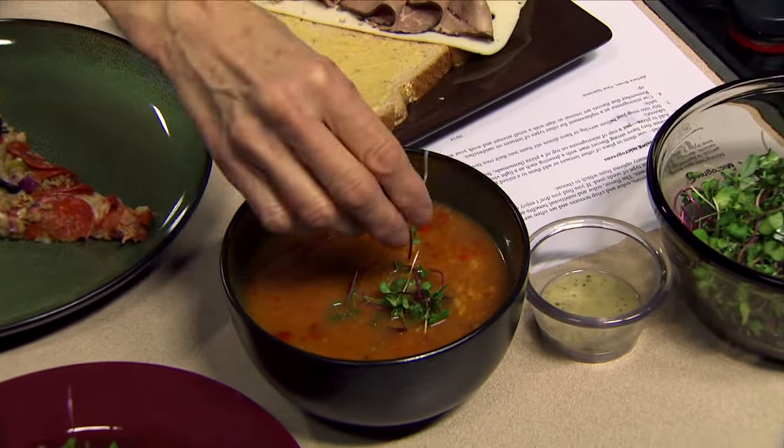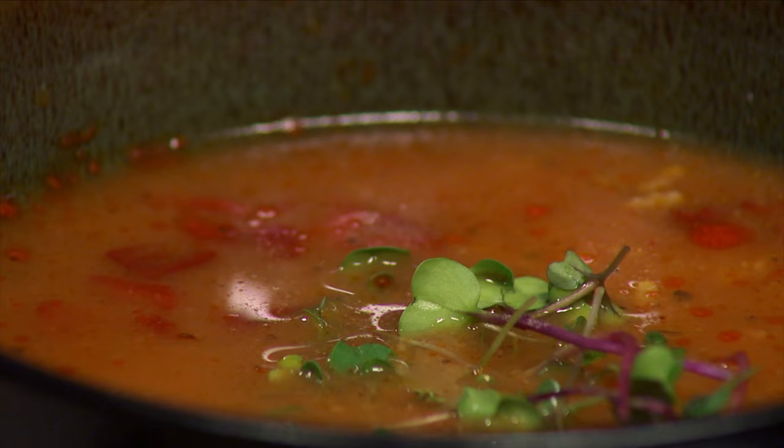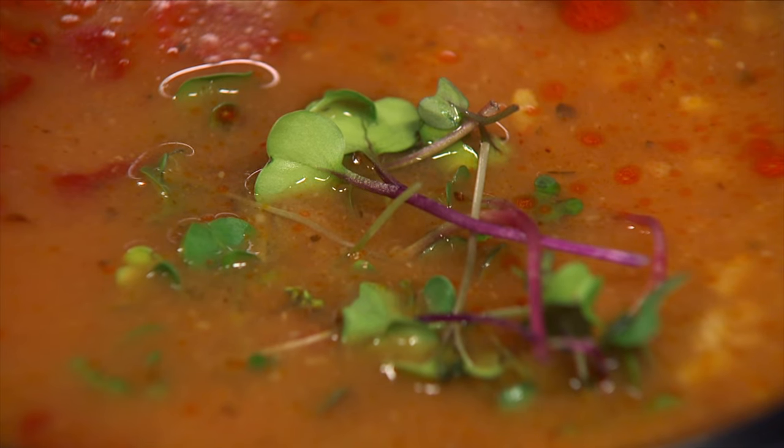Now if you were doing this, this isn't something you'd do ahead. This is something you'd do either at the last minute, just as they were being served, or what I would suggest is that you put the bowl of microgreens on the table with the soup and let guests do their own.